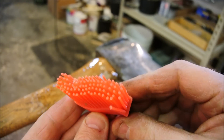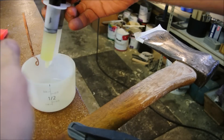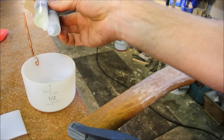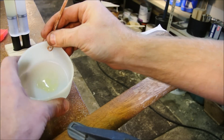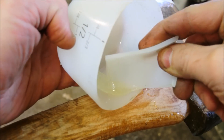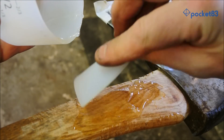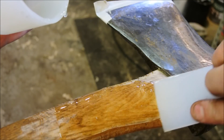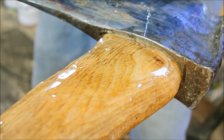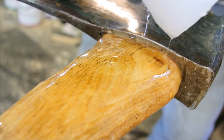We often take for granted just how lucky we are to have access to silicone. Imagine the early pioneers and settlers - they had to mix their epoxy in a lead pot. Or ceramic. Less waste, and definitely faster, but probably a bit messier too.